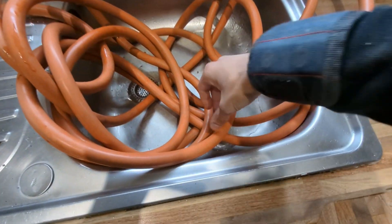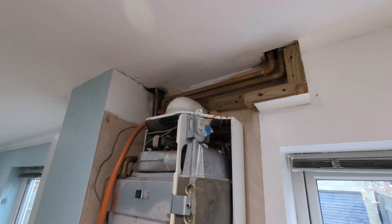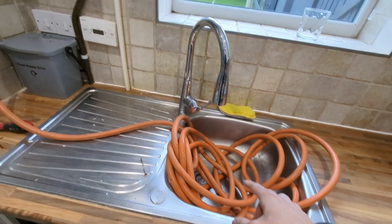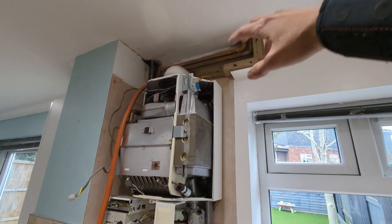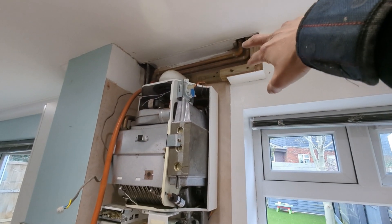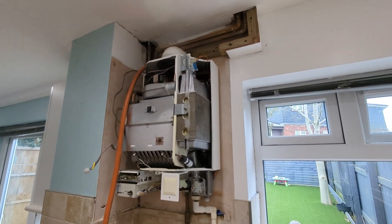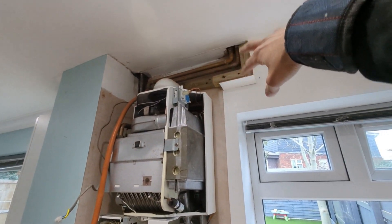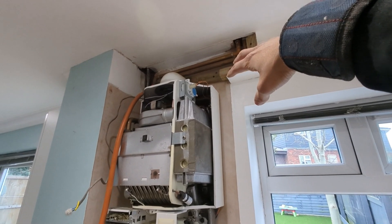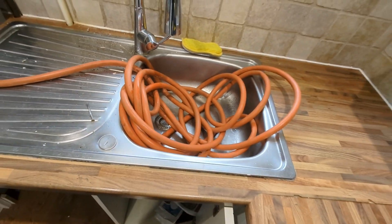The drain-off works - so we're draining the heating system now. We're just draining the upstairs because we're doing a power flush afterwards anyway. That way it gets rid of any water coming down from there and makes it a bit easier to work with. Even if we drained off a radiator, there's still water sitting in the pipes, so draining from here makes life a bit easier.